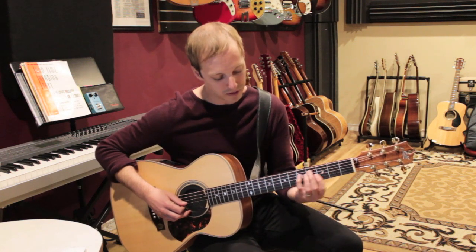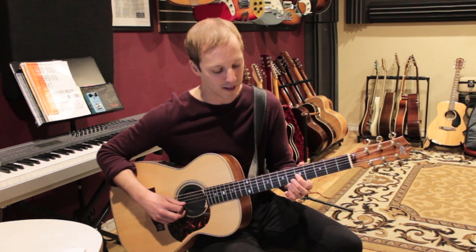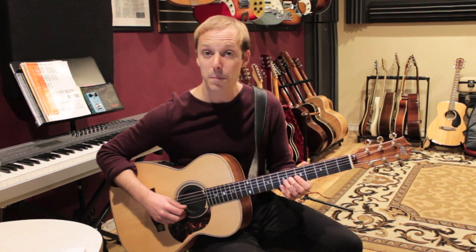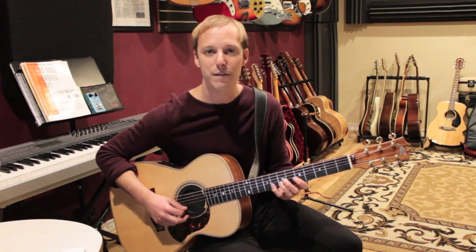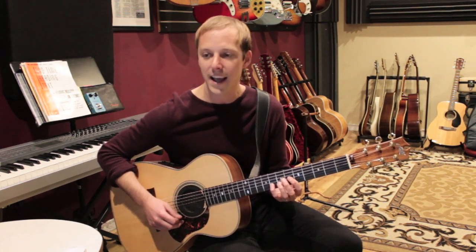We're going to switch positions — we'll go to fifth position now with our first finger. We'll play the fifth fret of the G string, then the fifth fret of the B string, then the eighth fret of the B string. So we've got root, third, fifth — C, E, G — or the fret numbers would be five, five, eight.